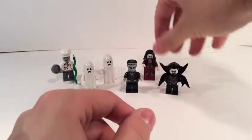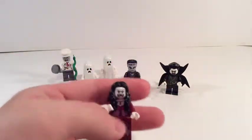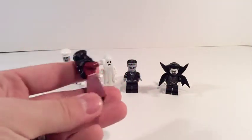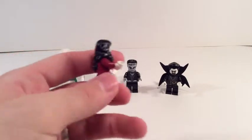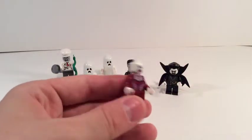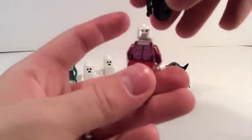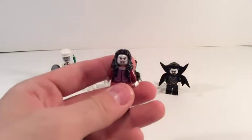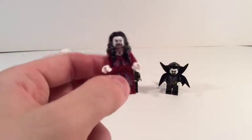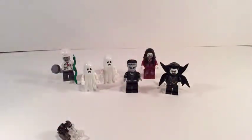Last but not least, Lady Vampire. I haven't seen a figure like this in the horror line from collectible minifigures. She has the female dress design, which isn't my favourite, but it makes sense for a figure like this. She also has a dual face — a smiling face as well as the scary 'I'm about to eat your face off' face.